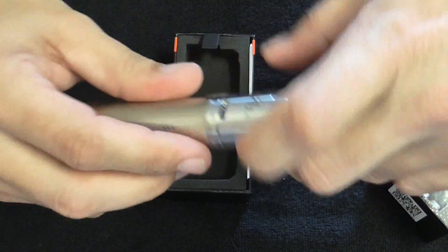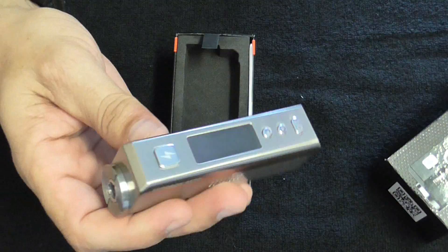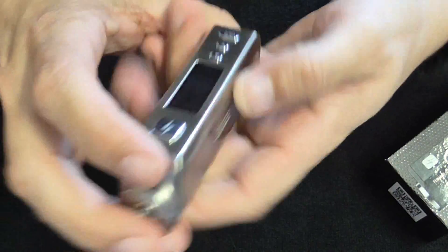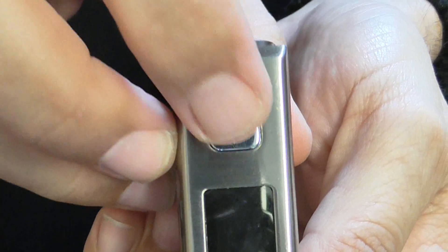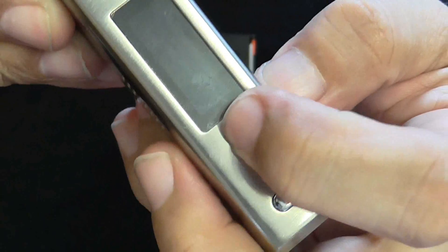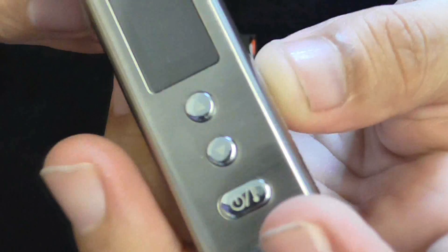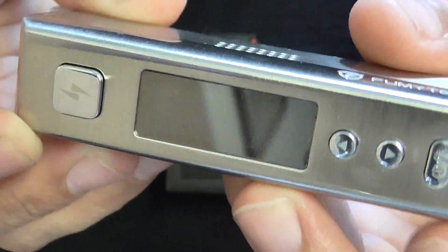It's a really nice looking mod. So let's stick a battery in here. You have your fire button — that's your firing button — you have your plus, nice clicky buttons, and your on and off. Everything is indicated on it, which I think is really cool.